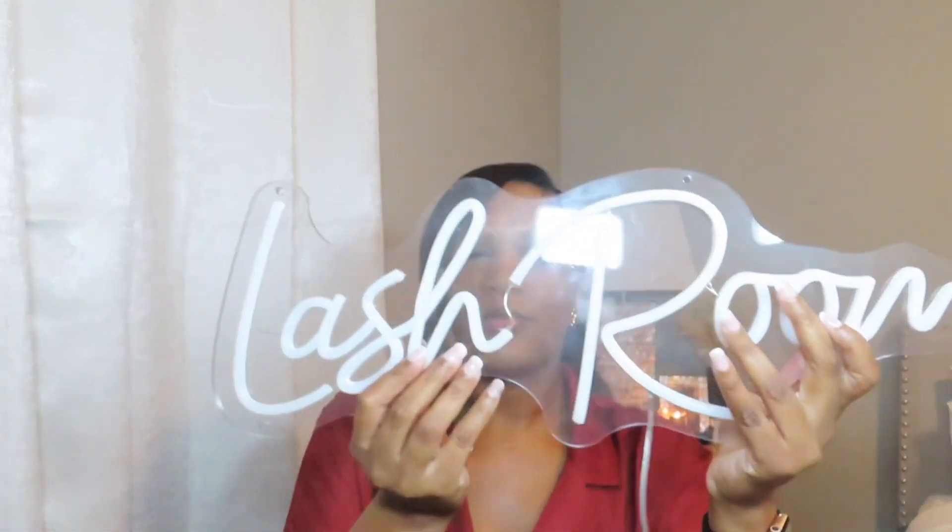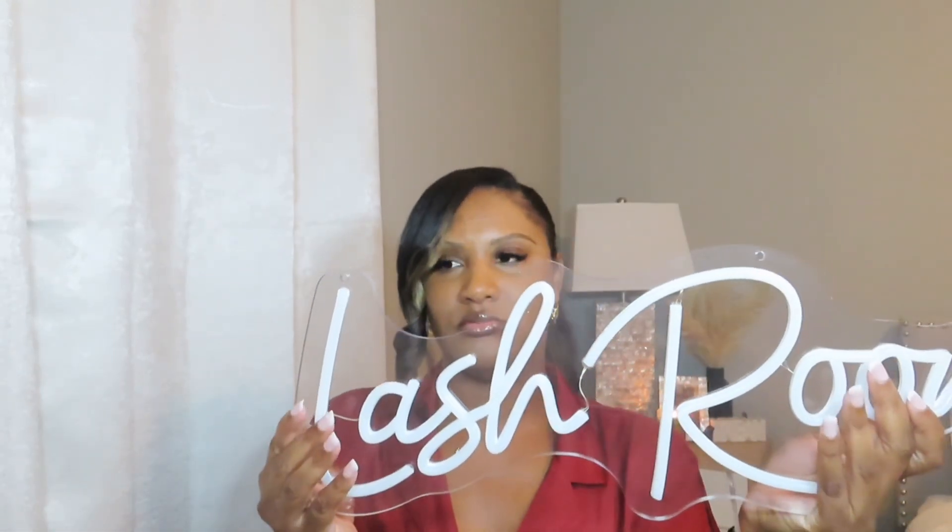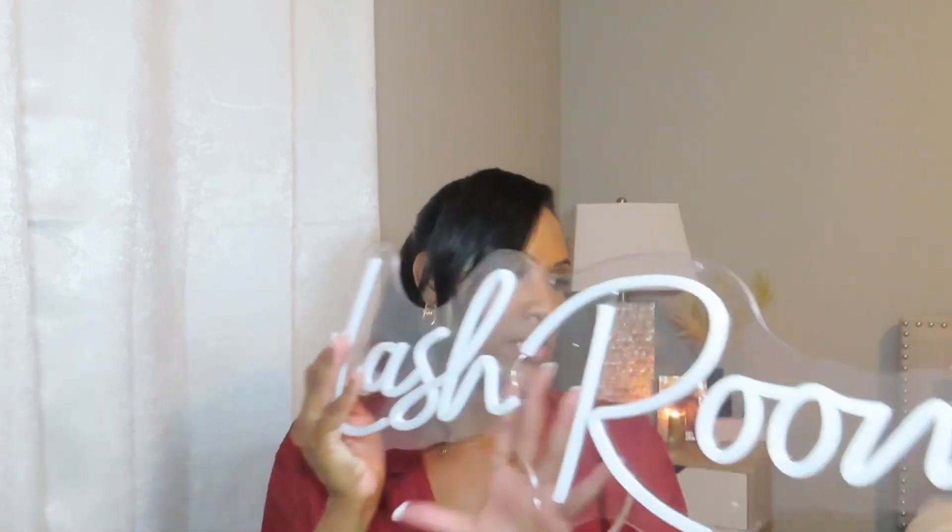The last item I purchased is for my lash room. Let me show y'all — it is an LED light and it does say 'lash room.' Y'all, I love this! I wanted to get my business name but I opted for 'lash room' instead, and I love it — it's so cute!